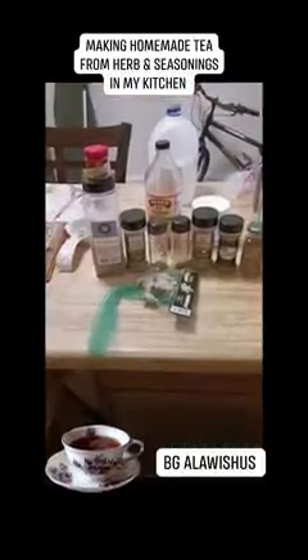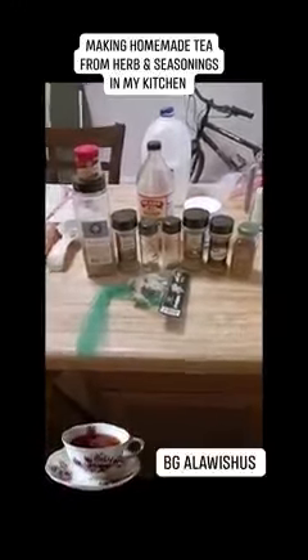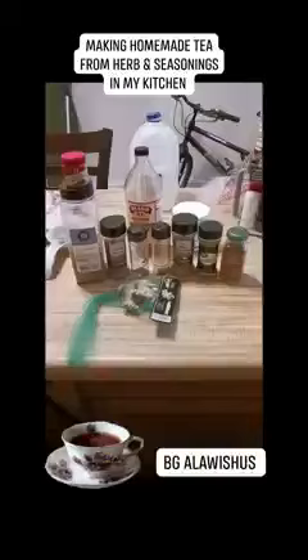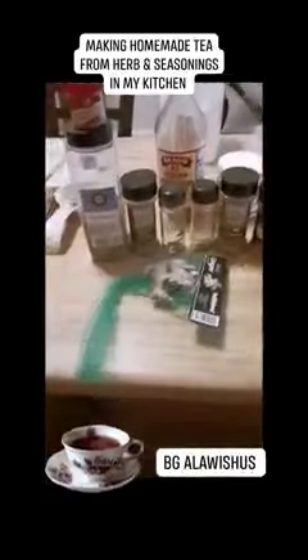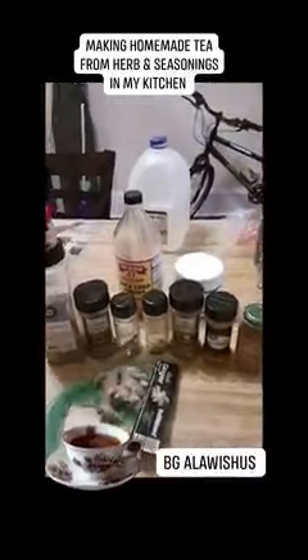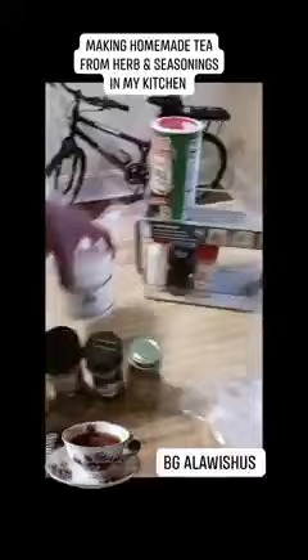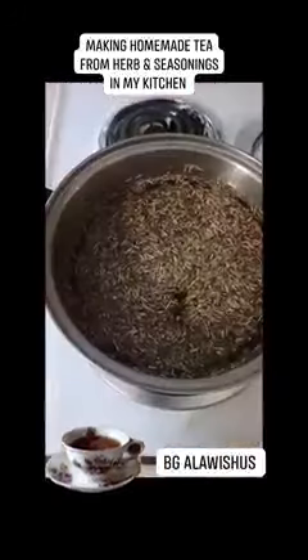I got turmeric, rosemary, cilantro leaves, basil leaves, Italian seasoning which has got a whole bunch of different herbs in it, ground cinnamon, pumpkin spice, ginger that I'm gonna slice up, my lemon, Bragg's apple cider vinegar, and I also got my vitamin C and sorbets.